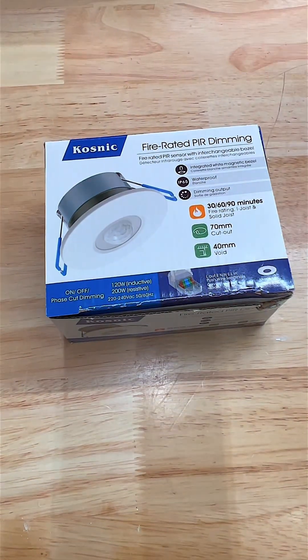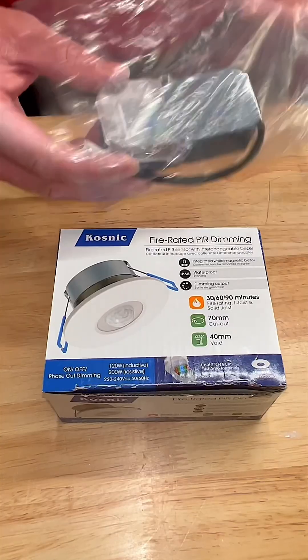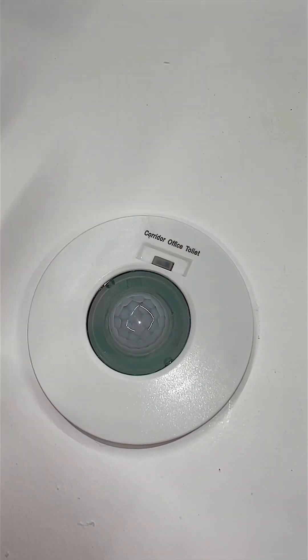Next up is the Morna PIR sensor. It offers on-off, phase cutting dimming, and 1 to 10 volt dimming control. It can handle up to 1000 watts inductive and 2000 watts resistive load. It's got three scene settings: corridor, office, and toilet, making it super versatile.